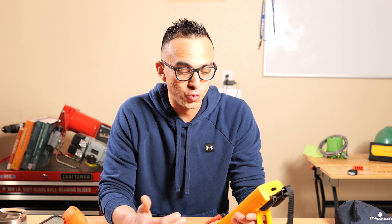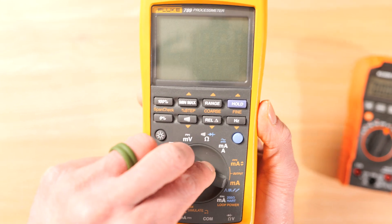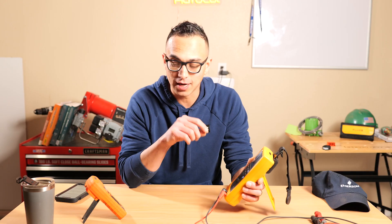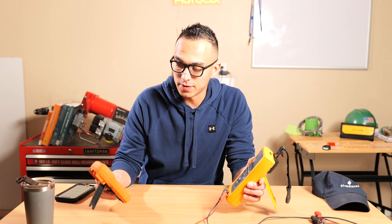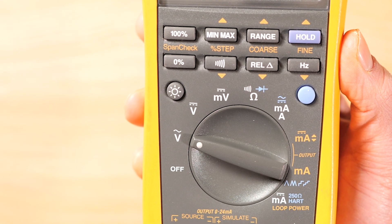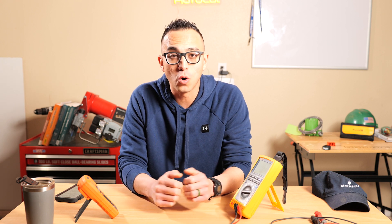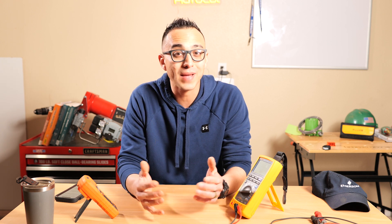The first symbol is voltage alternating current. On the Fluke 789 it's a V with a squiggly line on top, and on the Klein Tools it's a V with a squiggly line beside it. The squiggly line equals alternating current. You would use this setting to check voltage in your home or, for example, a 120-volt powered solenoid.